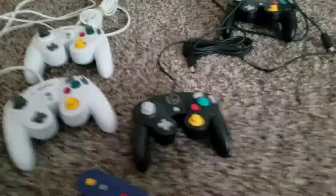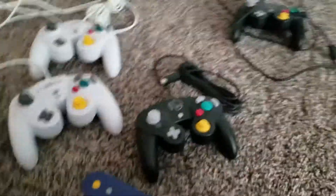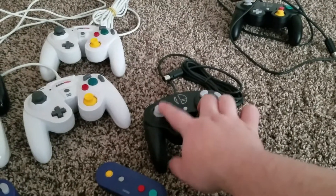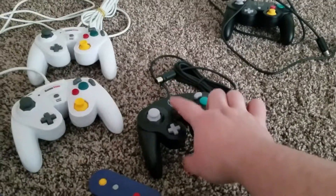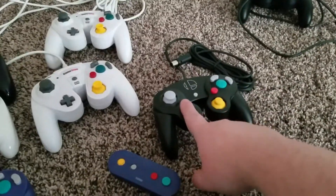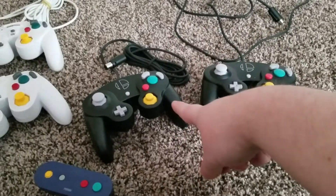Then I plugged in this one — you can tell because it's got the cord wrapped up — and the sticks work. I read online that for some reason these ones don't work: the ones with the Smash Orb, they don't work. Both versions of Smash Orb, even the old Smash Orb ones from the Wii don't work — that's what I heard. But these two look identical, yet this one doesn't work and this one the sticks work.